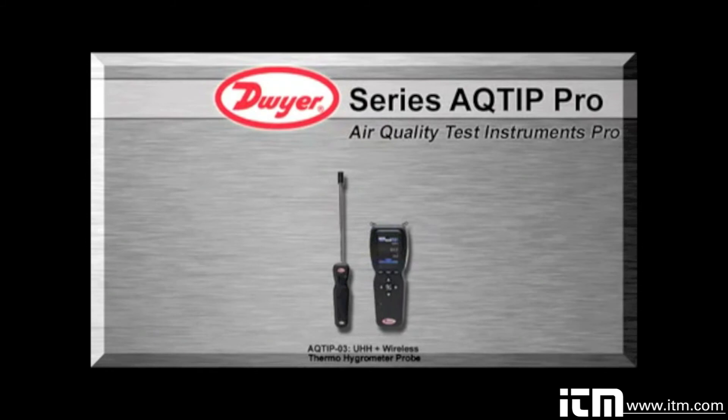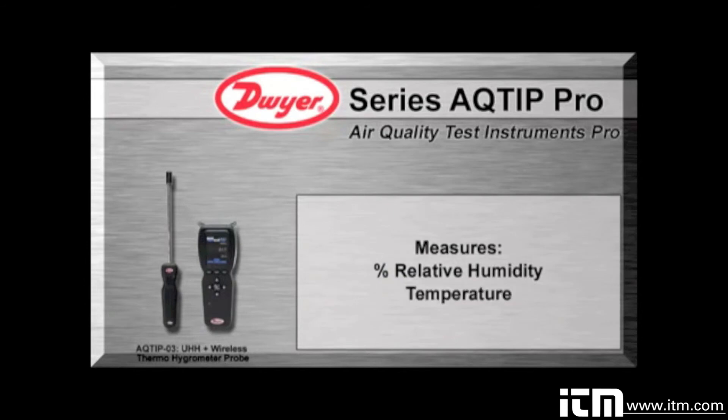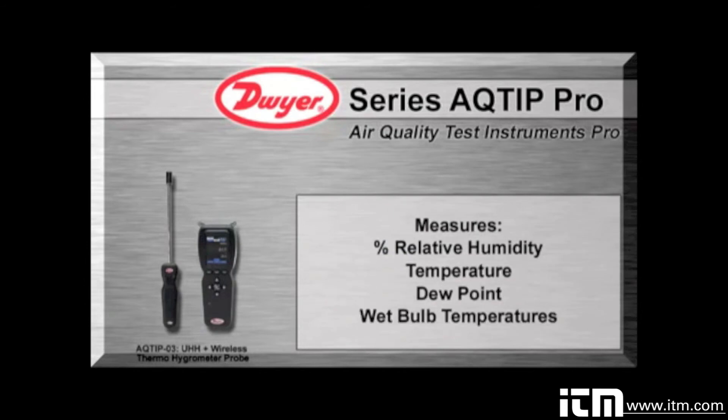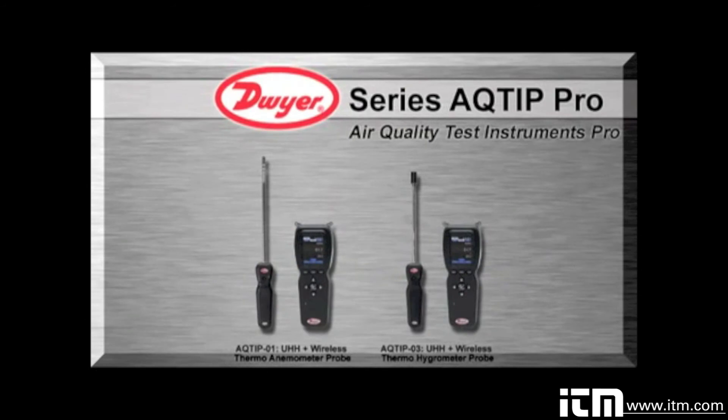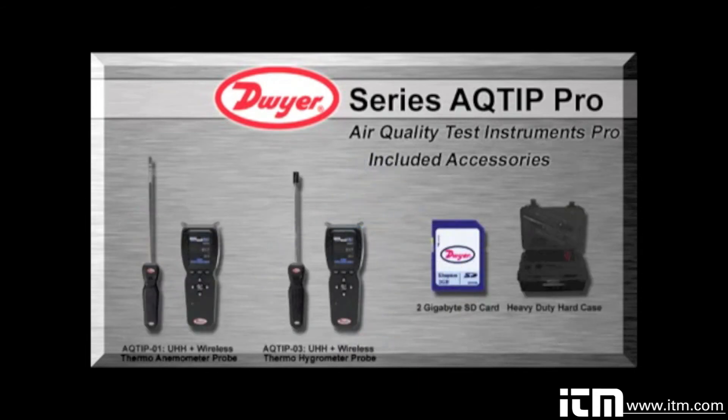The AQTIP-03 contains a wireless thermo hygrometer probe that measures percent relative humidity, temperature, dew point, and wet bulb temperatures. Each AQTIP pro series comes equipped with all the same accessories included with the AQTI series, with the addition of a calibration certificate, 2GB SD card, plus a heavy duty hard case with three layers of protective foam insert which allow expansion for future probes and modules.